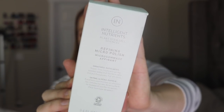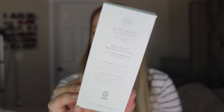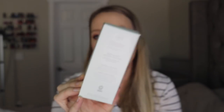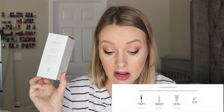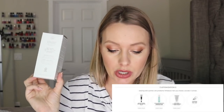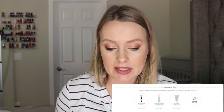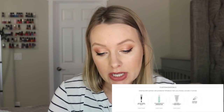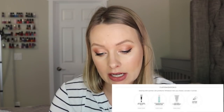Next, this is from the brand Intelligent Nutrients. It says it's a plant stem cell science refining micro polish — so it's an exfoliator, like a micro polish. This was from option number five and has a $57 value, which seems very high. It must be a really good brand. The other options you could have gotten this month are the Kula Organic SPF Makeup Setting Sunscreen Spray or the Dr. Rogers Restore Healing Balm, which is a multitasking all-natural soothing balm.